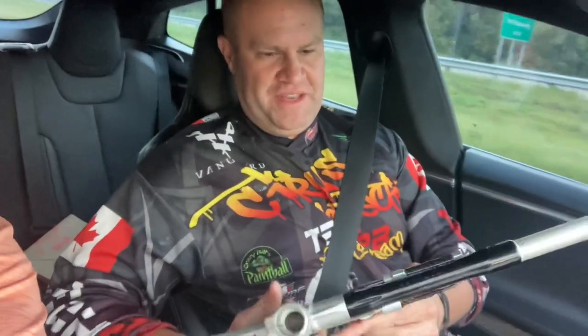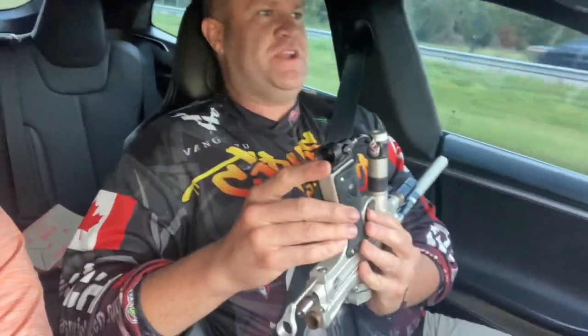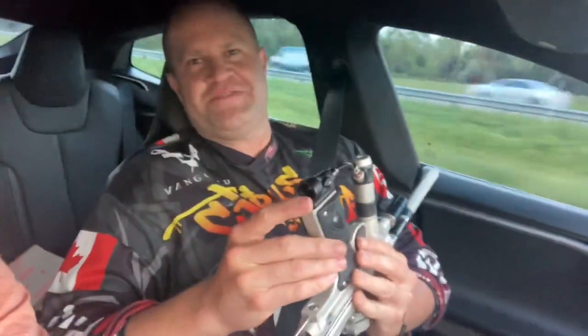So far my favorite thing about this autococker is by far this grip — it's just heavenly. Other than that it feels great. It looks like there's a beaver tail here and that's about it. Traffic is taking off so we'll get back to driving now.